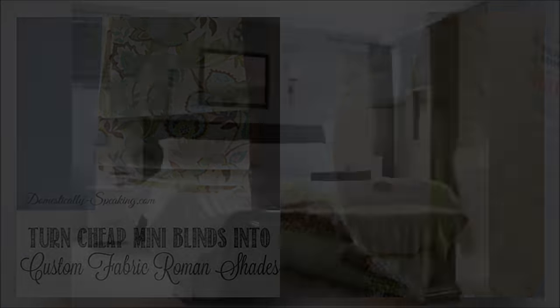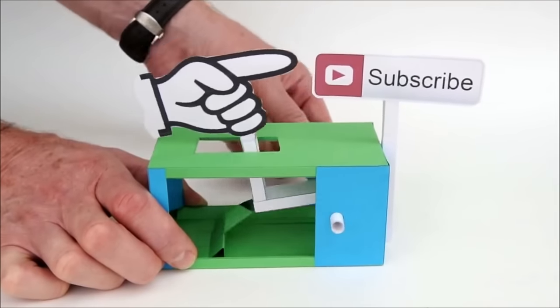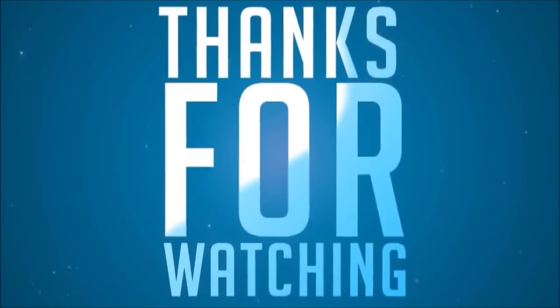That's all for now. If you want to get new home decor ideas sent directly to your email, press the subscribe button under this video. Before you go, leave a comment, share, or like. Thanks for watching, and see you again soon!